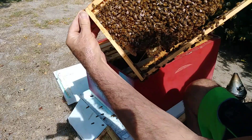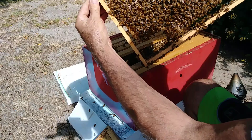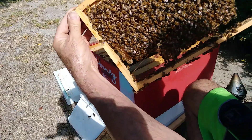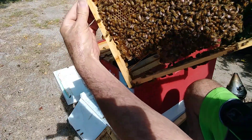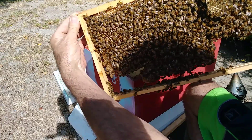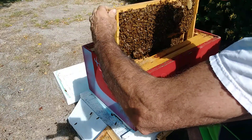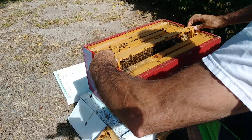There she is. There's the queen. I'll be dang, we got a queen! You see it right there? What a beautiful queen. Nice and beautiful queen. I'm going to pull this back, pull this away — and this hive is a success.